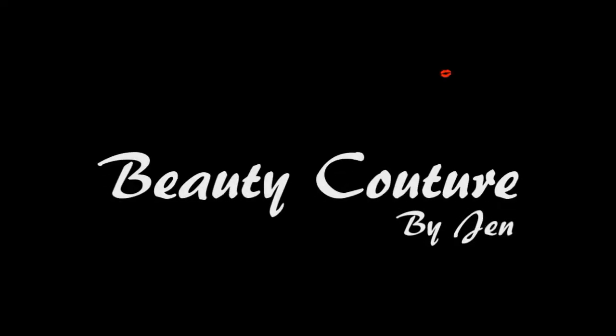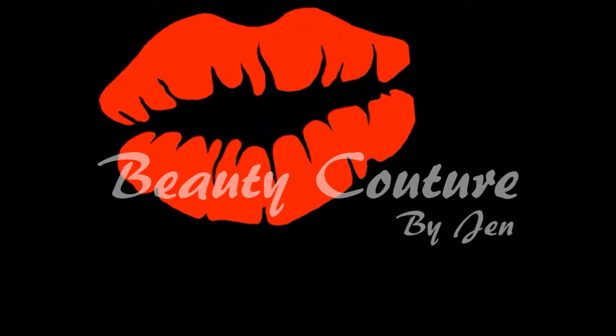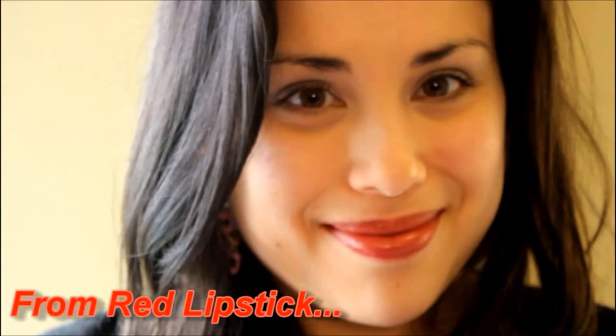Beauty Couture by Jen. Hey guys! Today I'm going to show you how to make your red lipstick become the perfect nude lip blush.